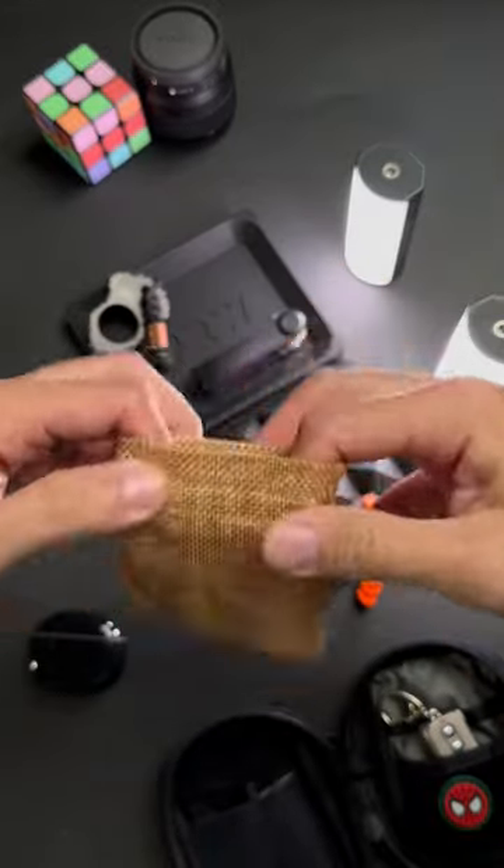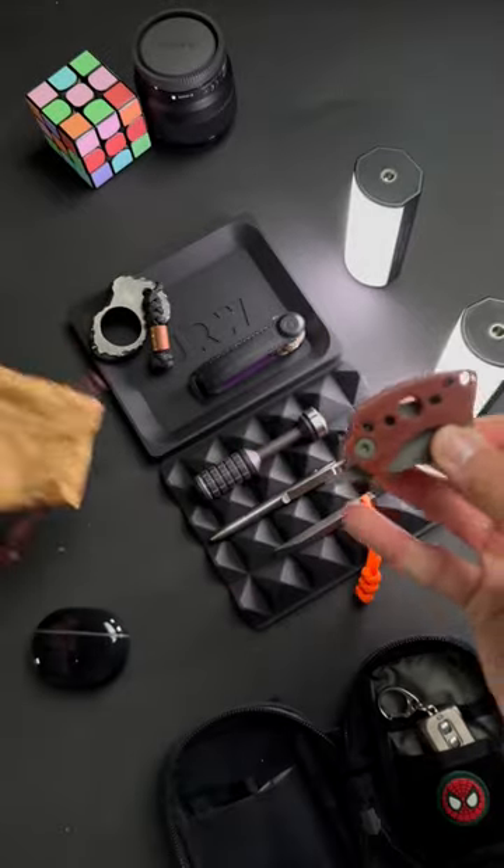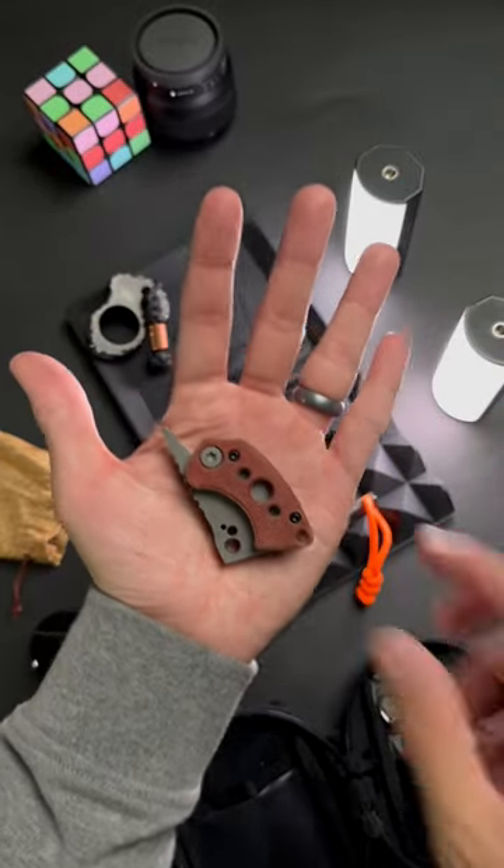Part two — would you carry this mini cleaver in your EDC loadout? This is the Coke Tools Corvid. Look at this little thing. Fits into the palm of your hand.